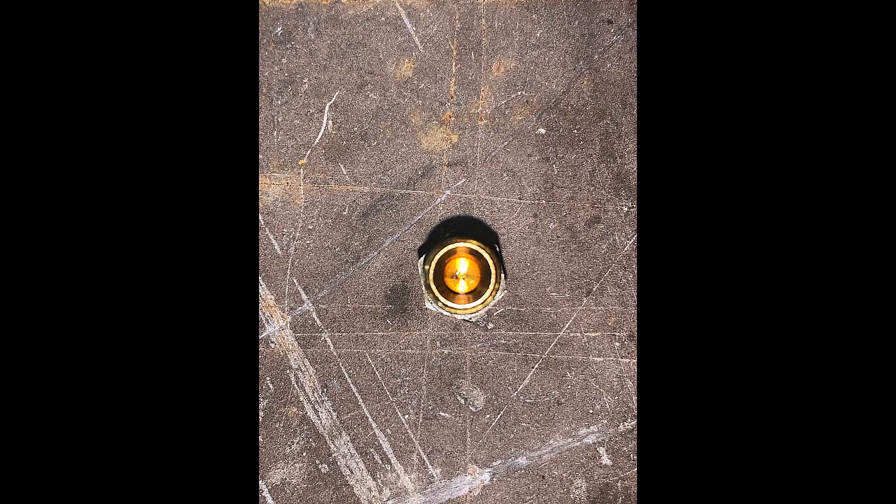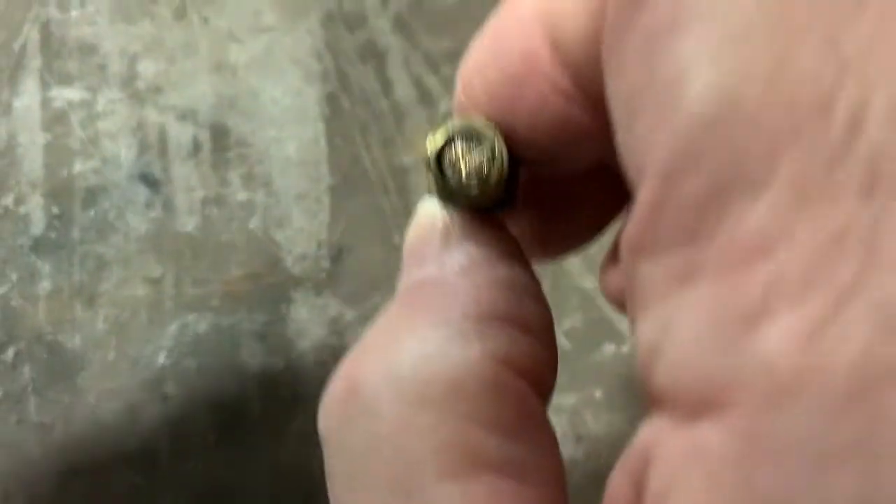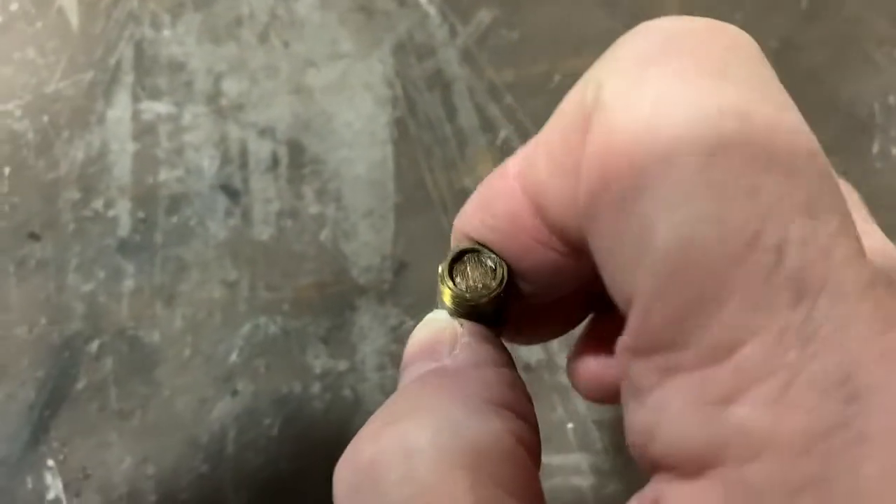Here is that fitting. You can't really see that it's plugged in this photo, but this is what it looks like. This is the restricted orifice side, and as you can see, there is a very tiny hole in the center of it. Now we'll flip over to the other side, and you'll see that sintered brass filter that's pressed into the fitting.